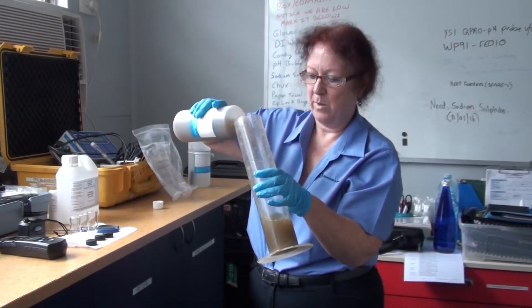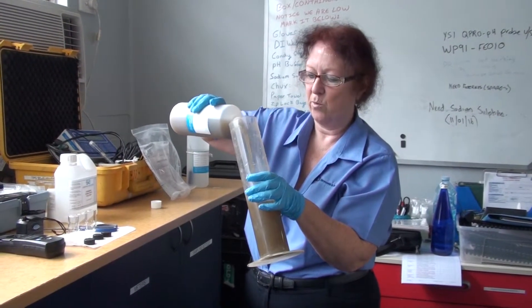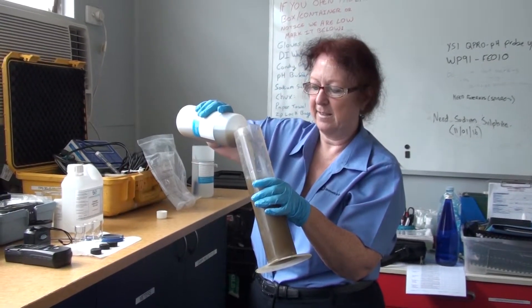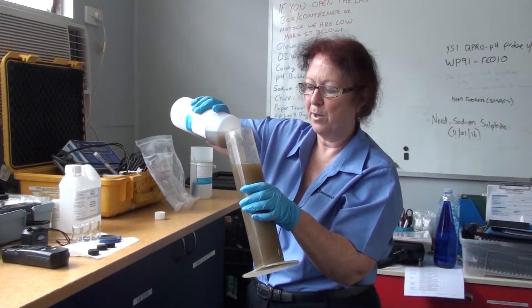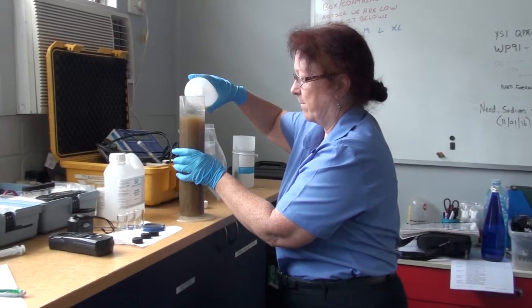We want to make sure that we get it pretty well dead set level with that 1000ml mark. So I'm just tipping it down the side until I get within cooee of it, and then I'm going to pop it on the bench and just fill in that last little bit this way.